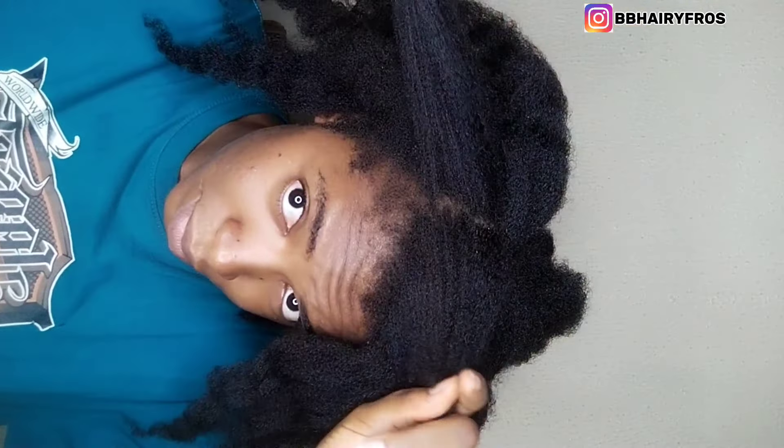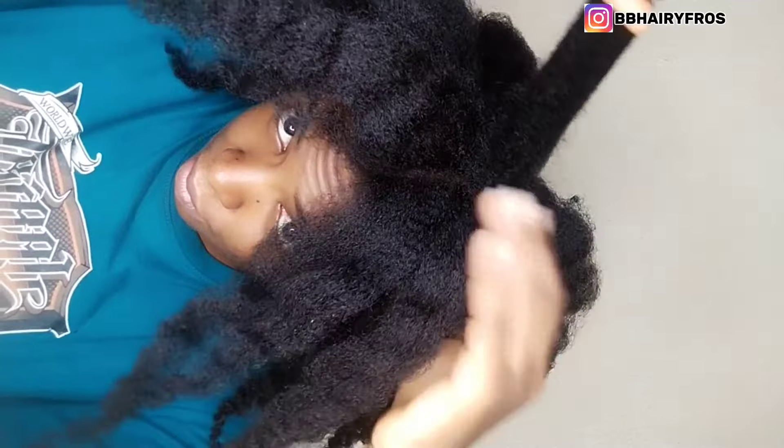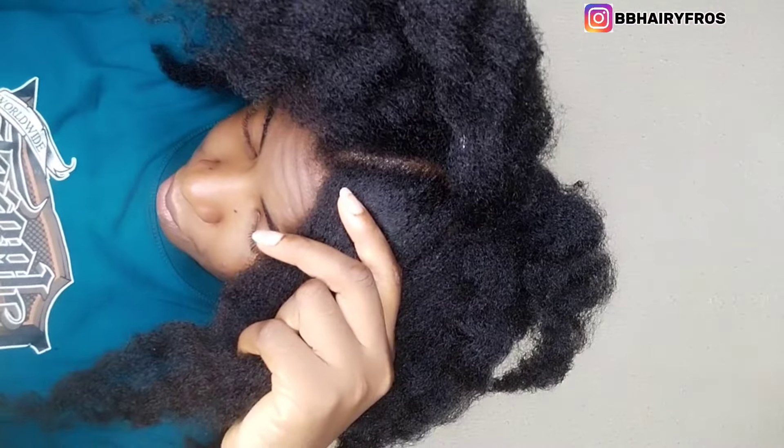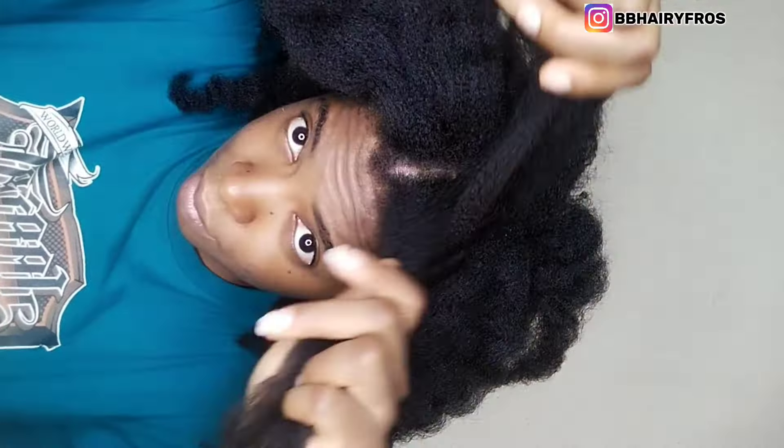These recipes help to eradicate dandruff, itching scalp, and flakiness of the scalp. If you're having any scalp infection, please use this DIY. Your major concern for growing healthy, lengthy, and flourishing hair should be your scalp — you shouldn't joke with your scalp, because your scalp is where blood circulates and where the roots of your hair grow.